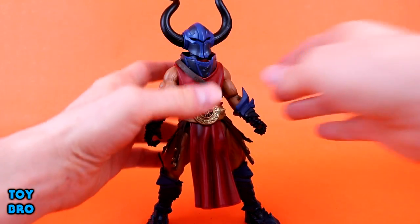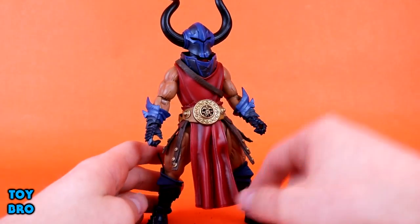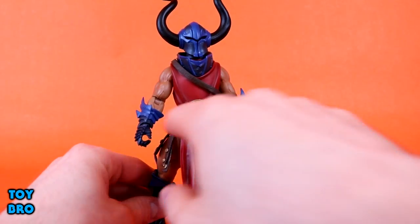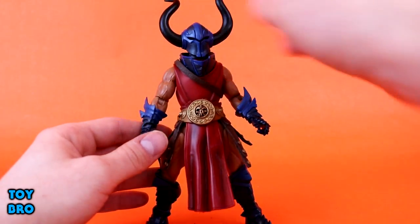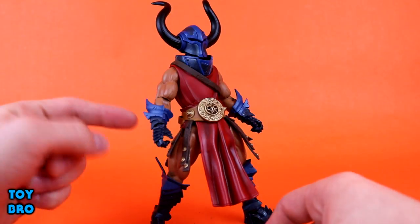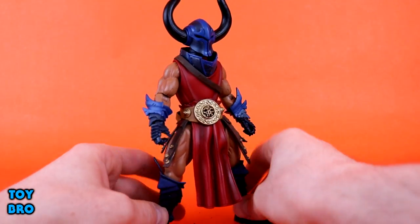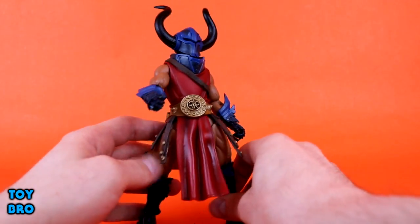If you take the horns out, you're just going to have a hole on his head, but you do have the option to do that. He's obviously got kind of a barbarian slash knight theme going on. You've got a tunic going down with flowing robes that have a lot of shading all over. As far as paint work goes, he's got this humongous belt with a skull and a lot of intricate design. And then the helmet matches the armor in a certain way — you've got a black and blue striped helmet with blue armor that fades to black for the arms.